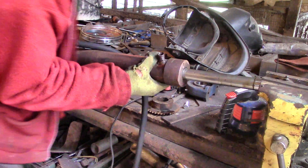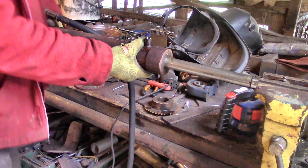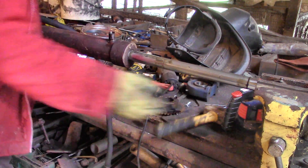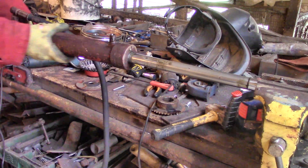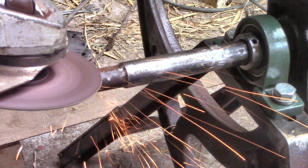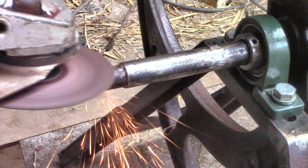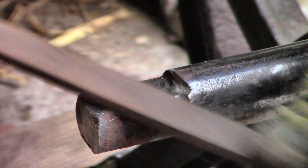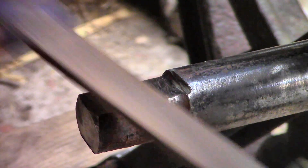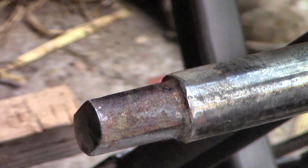Finally I got it moving, sort of, although it stuck on the in-stroke and it stuck on the out-stroke. But perhaps it would get smoother with use. In order to test this, I had to make a crank half as long as the stroke of the piston - that's the length of the piston movement - and somehow attach it to the flywheel shaft.